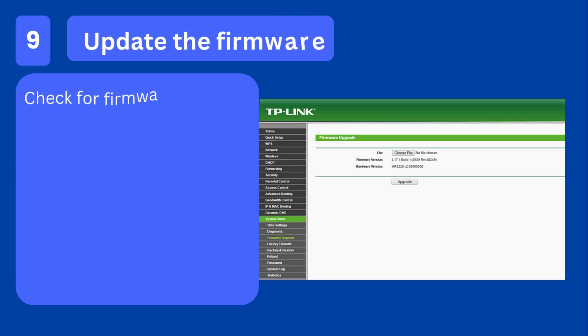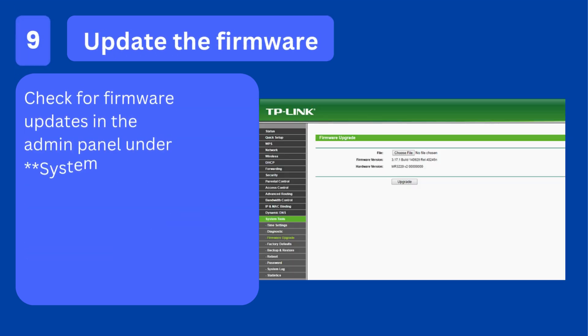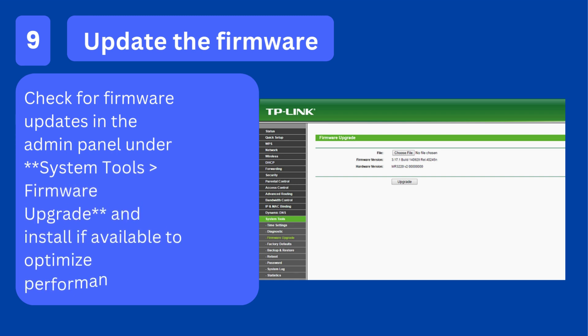Step 9: Update the firmware. Check for firmware updates in the admin panel under System Tools > Firmware Upgrade, and install if available to optimize performance.